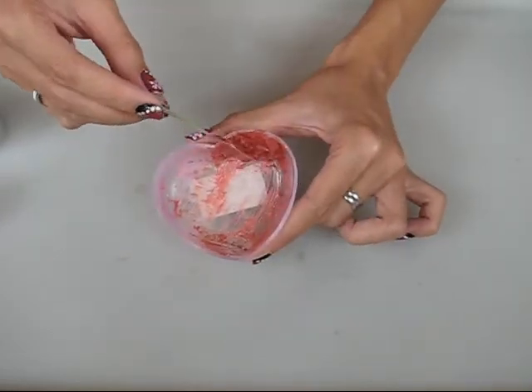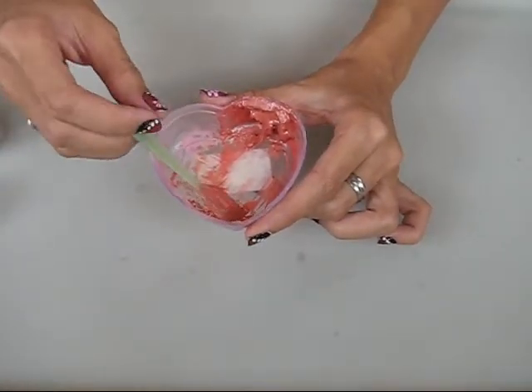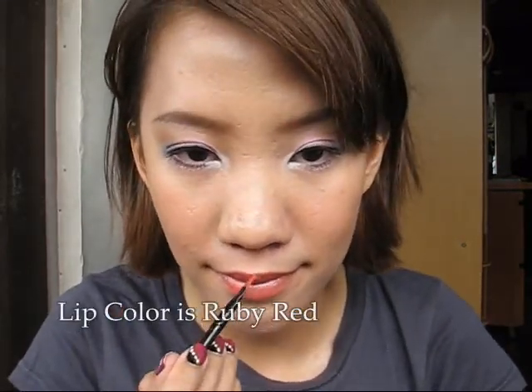See how pigmented the color can be — time to test it out. The color is just like how I wanted it to be.